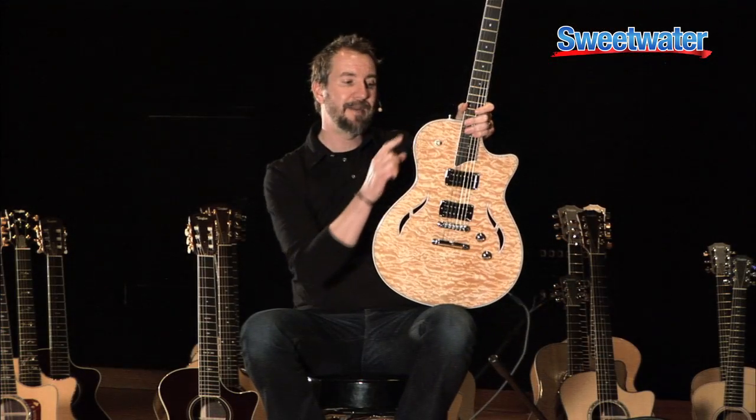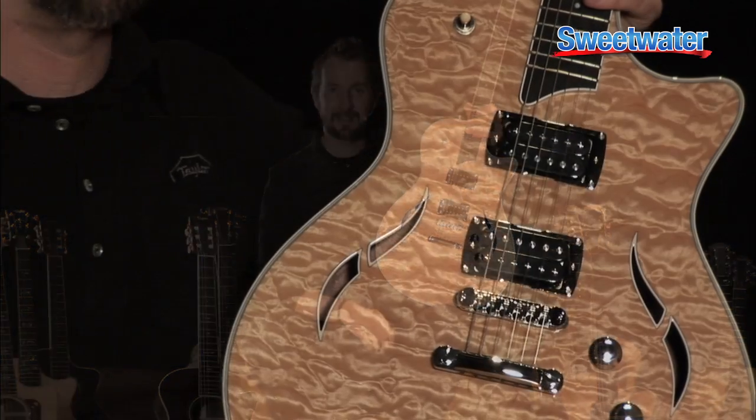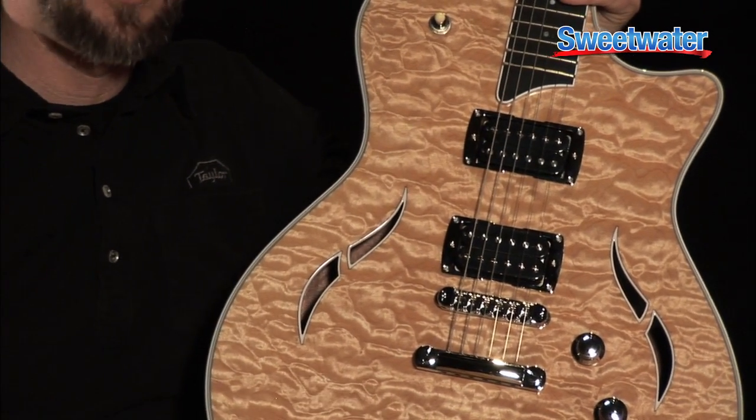Also, there's not a five-way switch on the side like the T5 has. There's no acoustic sounds in the T3. It's now a three-way switch, and it's just electric — fully electric.